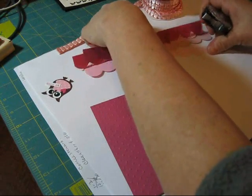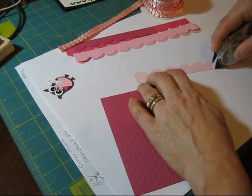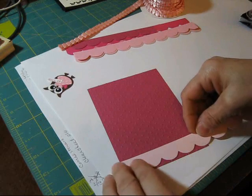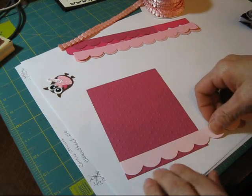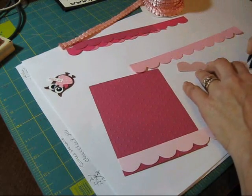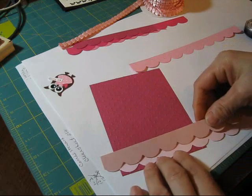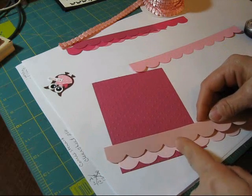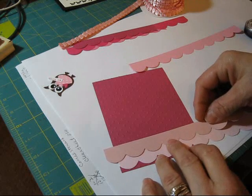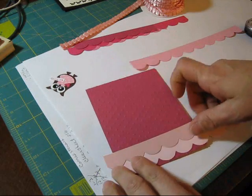We're going to start gluing from the lighter to the darker. So the first one, like I said, is going to be Pink Pirouette. I'm going to put that right in the bottom here. The first one is always easy to put — just put it down. Next one is going to be Blushing Bride. This is where the trick happens. Make sure you put enough, and where it goes up, you want the center of the other one to overlap — about like this. What I like about the polka dot is it's easy to guide it straight.